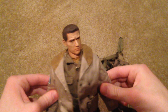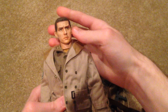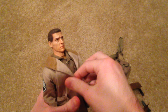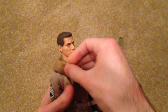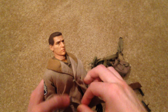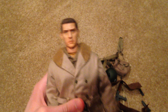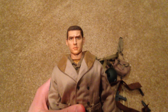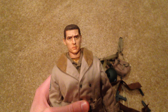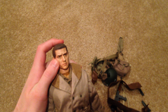Alright guys, so that is the figure Tab. This is an awesome figure and I totally recommend getting this guy if you can find him. I've been wanting this one for a long time. Like I said, he's very rare and generally very expensive, but I just bit the bullet and decided to get him because I really wanted this figure. He's really, really cool — probably one of my favorites at this point. I hope you enjoyed this video, thanks so much for watching, and I will see you next time.